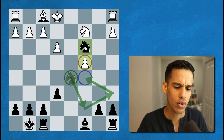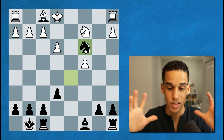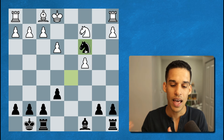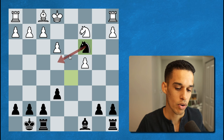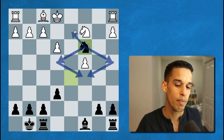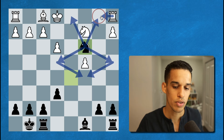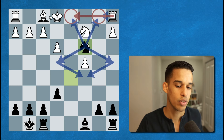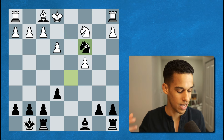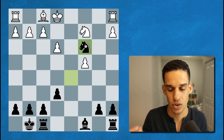Grau decided to go knight to c3 — a little risky, but if you calculate you'll see it's safe. The point is not only to potentially come around in front of the pawn, but for now to make it difficult for the opponent to improve their pieces: rook b1 is not possible, rook d1 is not possible, even bishop e2 they have to be careful. So knight c3 makes a lot of sense, and that explains the next move — for Sterk, he went knight to a3, trying to get rid of our annoying knight.